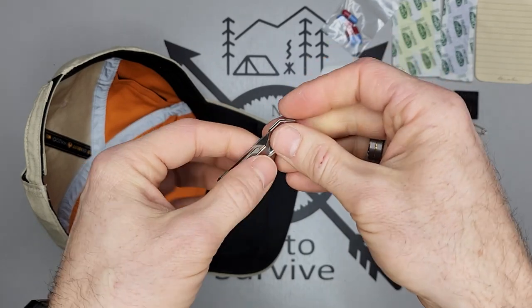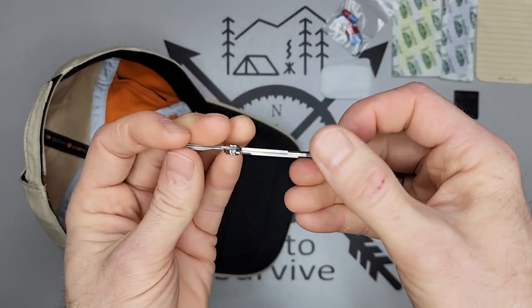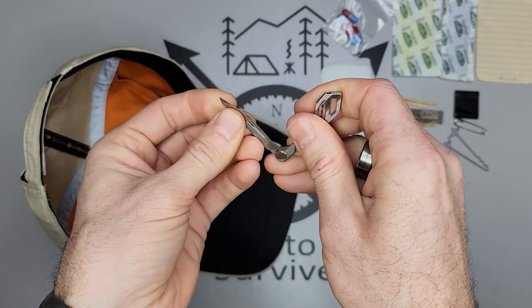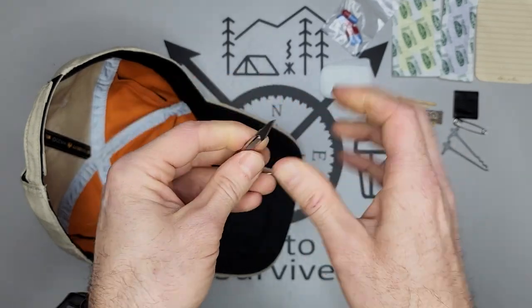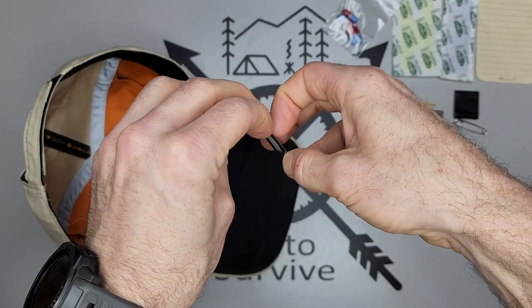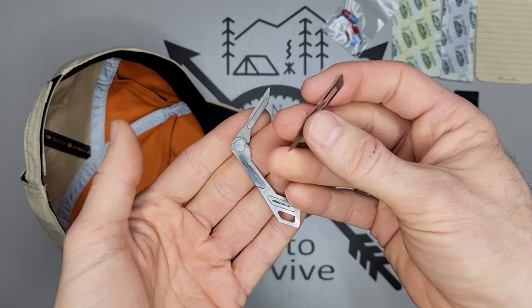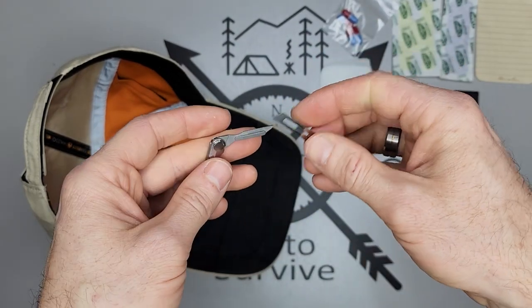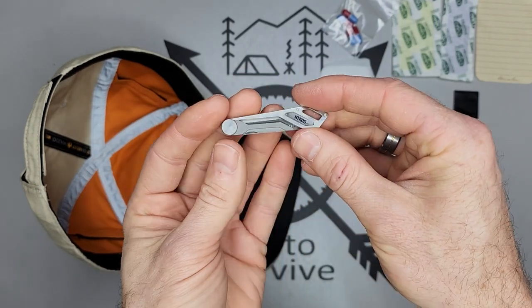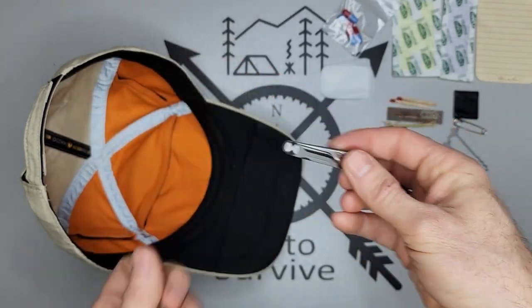Then I have the NightCord NTK05, which is a scalpel holder. The nice thing about it is that when the scalpel gets dull, you can pull it off and replace it with a number 11 scalpel blade. Being titanium, it takes up almost no space and is super lightweight.